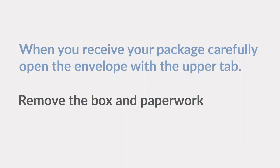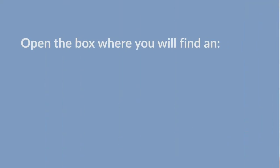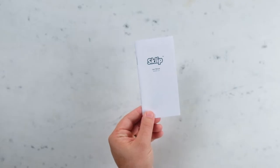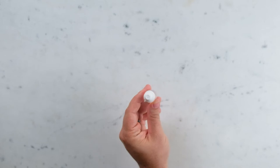When you receive your package, please carefully open the envelope with the upper tab. Remove the box and paperwork. Open the box where you will find an instructions manual, dermatoscope, charging cable, and dropper bottle with dermoscopy oil.